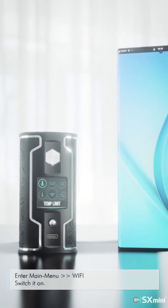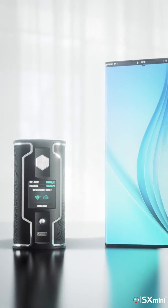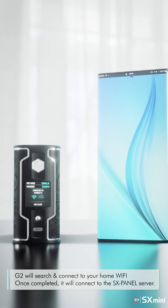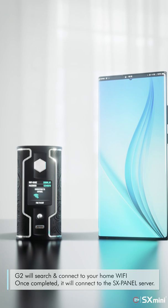Enter the main menu, go to Wi-Fi, and switch it on. G2 will search and connect to your home Wi-Fi. Once completed, it will connect to the SXPanel server.